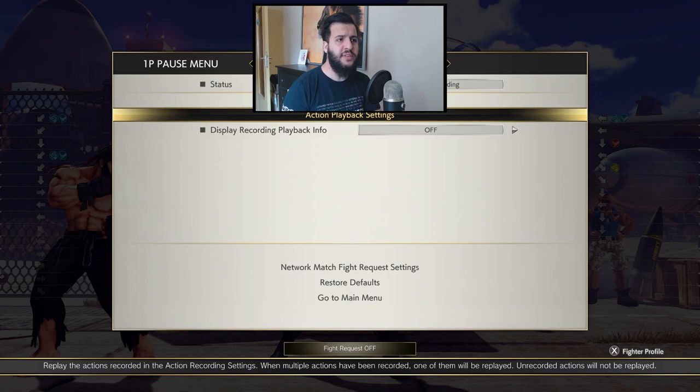So how does this help us against tick throws, you might ask? The answer is we're just going to utilize multiple late crouch tech attempts for as long as the opponent is in range for a throw. And that's how you properly use this technique.